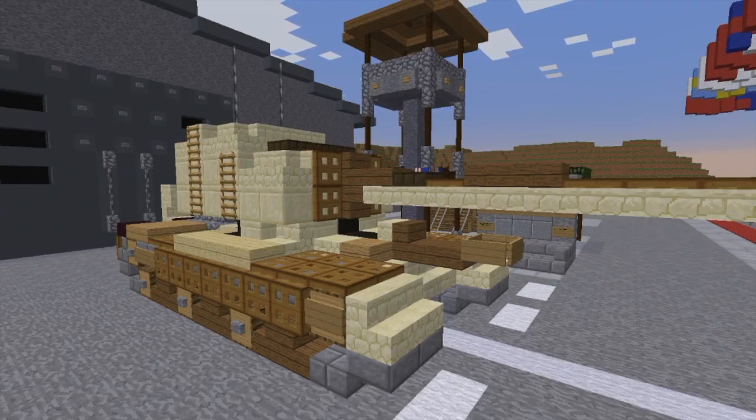Hello everybody, my name is TheJustReaper, and welcome back to another Minecraft Cold Horror Tanks tutorial. Today we are doing the British FV4005 Stage 2.